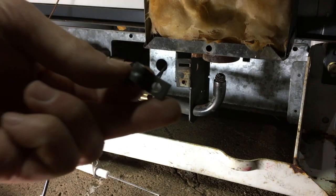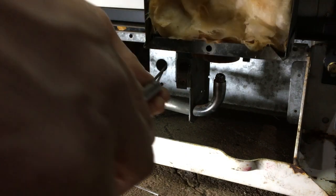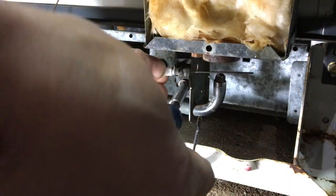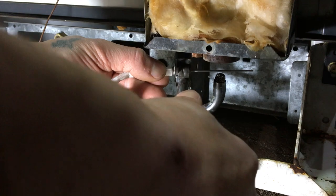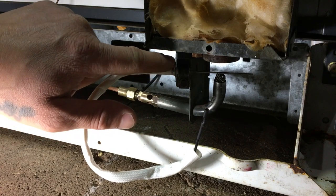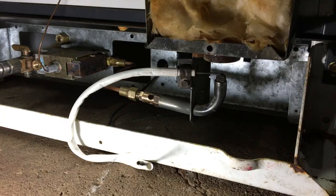Now I've got the new barbecue sparker and the clip that held the old igniter in. Let's see if this new sparker will work — it's definitely too long, going to have to cut it down. Let's see if the clip will hold it down. Pretty snug — I think that might do it. I'll remove this little tab and cut the electrode to length.